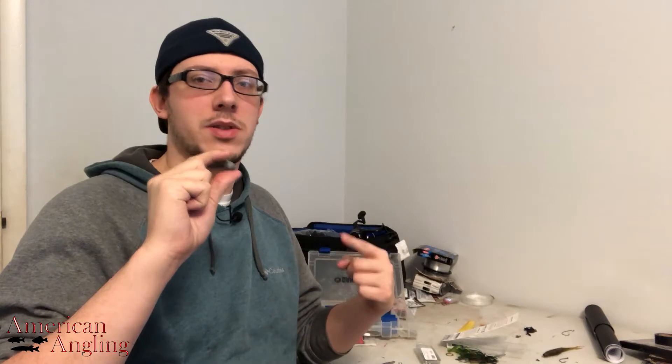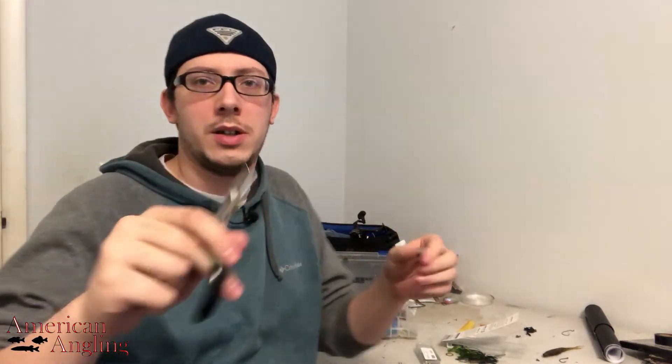What I'll do is I'll take my heavier drop shot weights. I tend to buy drop shot weights in bulk, so I'll get a lot of odd sizes, anywhere from half ounce to five eighths. What I'll do is I'll take those heavier ones. This is a half ounce.